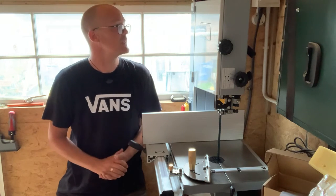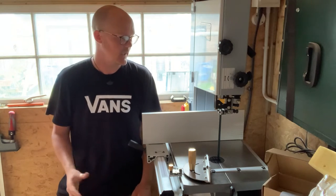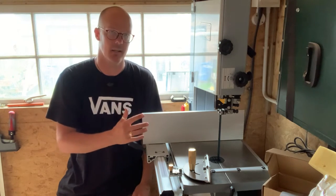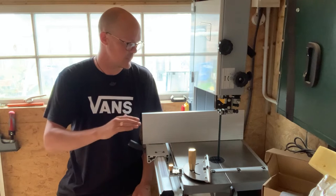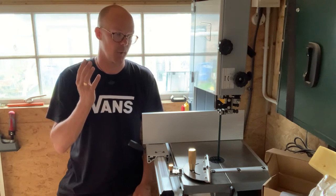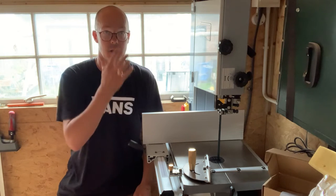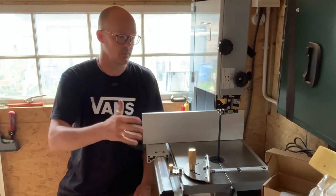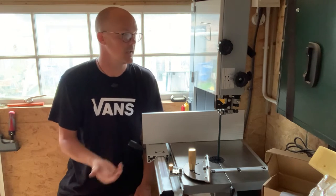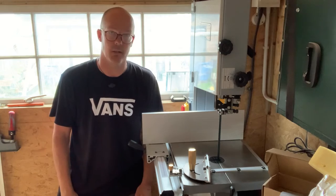The Axminster Trade AT2552B rolls off the tongue, I can tell you! It's a heavy piece of kit — about a million steps up in terms of build quality and accuracy compared to the tiny little Titan machine I was using, which was great for the price. This was a little bit more of an expensive machine but I was lucky to get a bit of a deal on it.